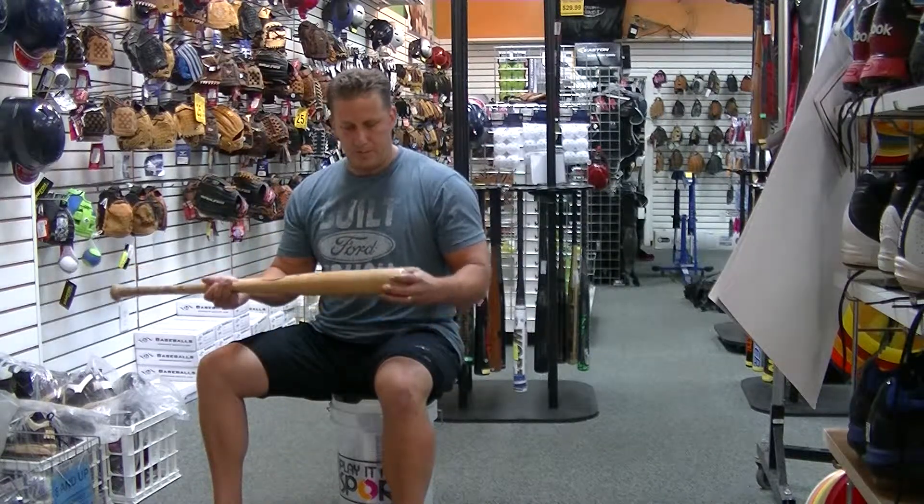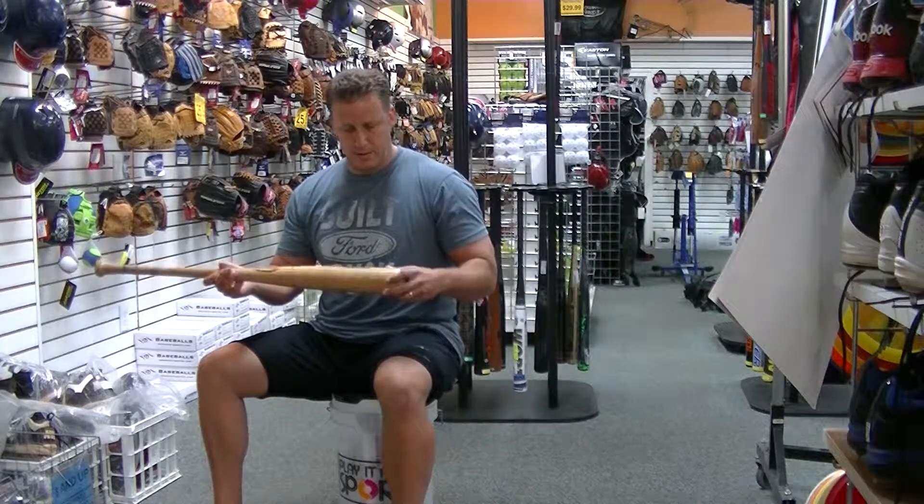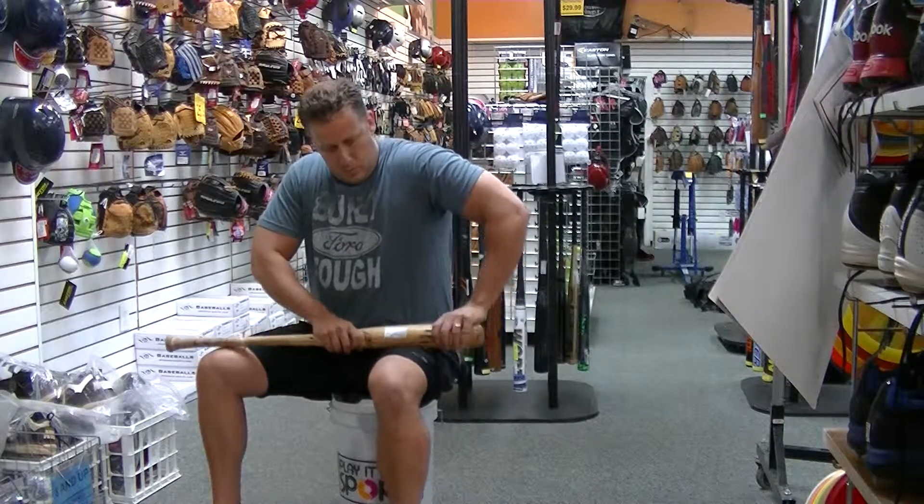Here at Play The Game Sports, borrowing this bat and just going to show you how to roll through that quad. While you're sitting on the bench, you can roll through that quad.